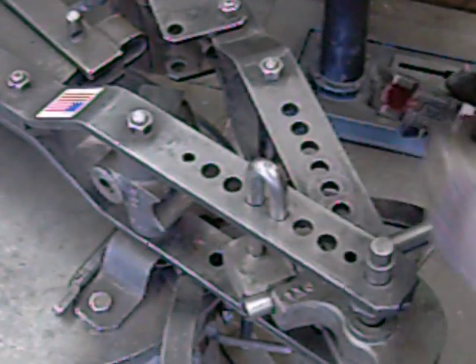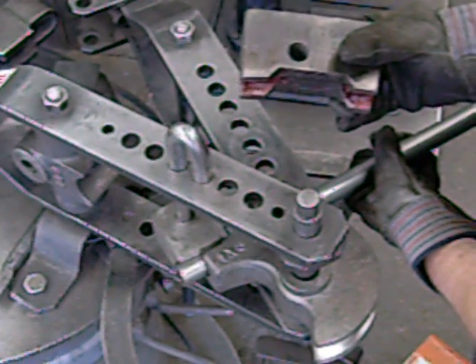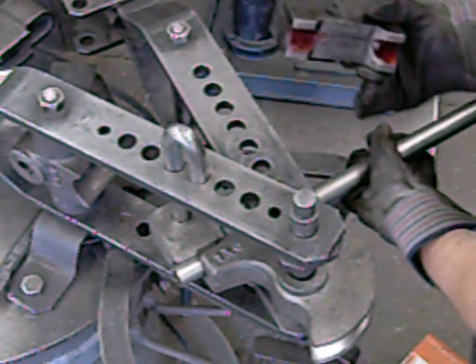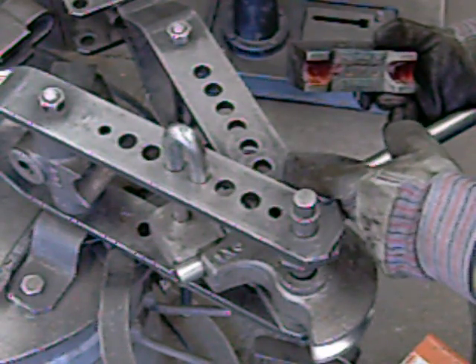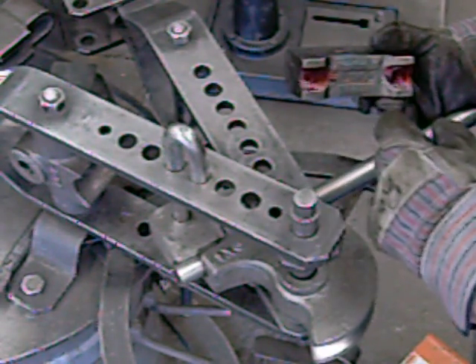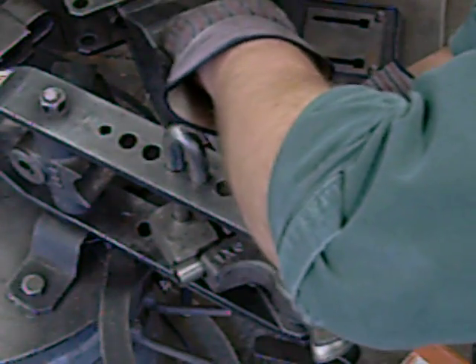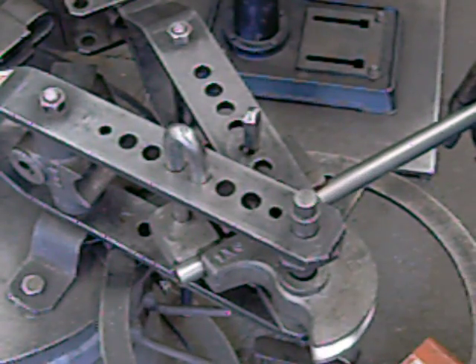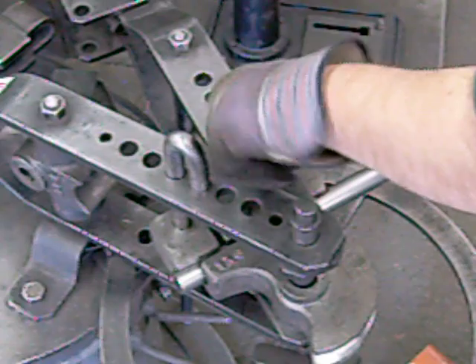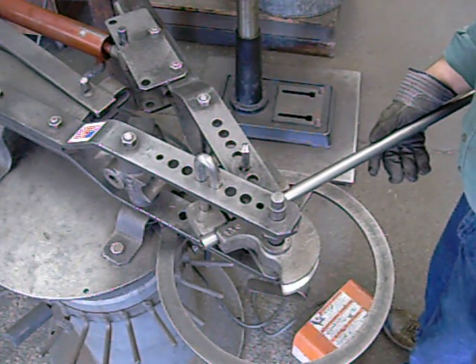Now we're going to insert this into the 3rd 3 quarter hole of the swinging frame. All the draw blocks are stamped 'top' and with the hole that they go in. So we're going to count back 3 holes — the first hole is hidden underneath the main frame, so we can't forget to count it: 1, 2, 3. There it goes. You can see all the pins fit finger-free; everything is loose — I can actually turn that pin in there. That's the way it should fit.